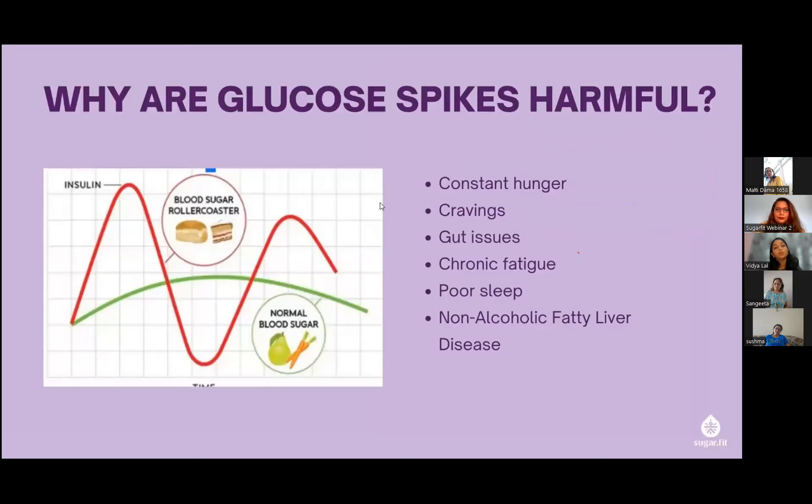Coming to why glucose spikes are harmful: when we don't eat balanced meals, or when our food gives a lot of glucose to the body, we see ups and downs happening. This can affect our mood — when sugars are on the higher side we get irritated quickly, and when sugars dip we also get irritated. We call this the blood sugar roller coaster. Trying to maintain a flatter curve is what we're aiming for.